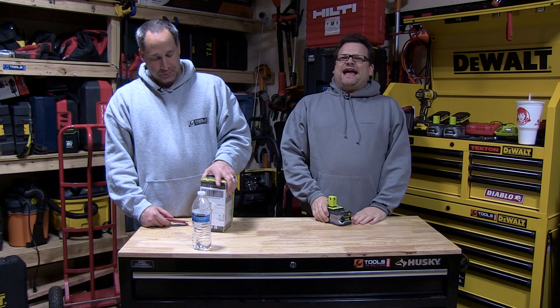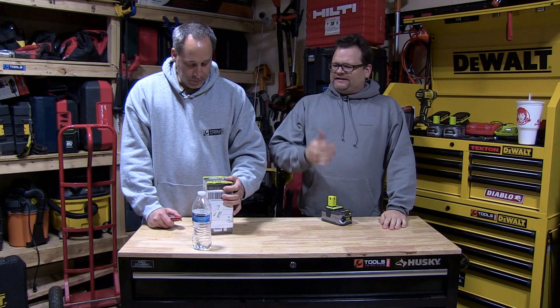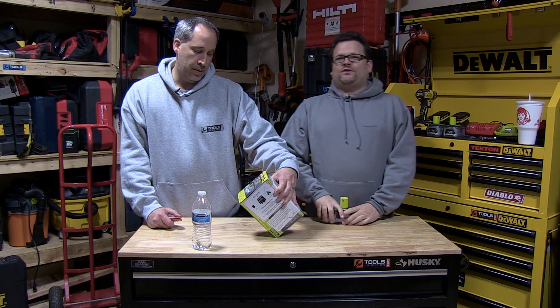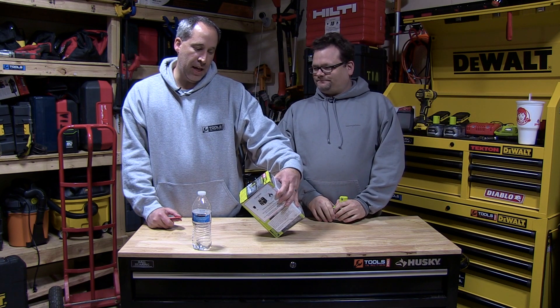All right, what's up everybody, toolsinaction.com. Today we just got something in fresh from FedEx — we got the new Ryobi little radio. I kind of wanted it but unfortunately Eric saw it, and since he does most of the work for this institution I guess he gets it. This is the P742.